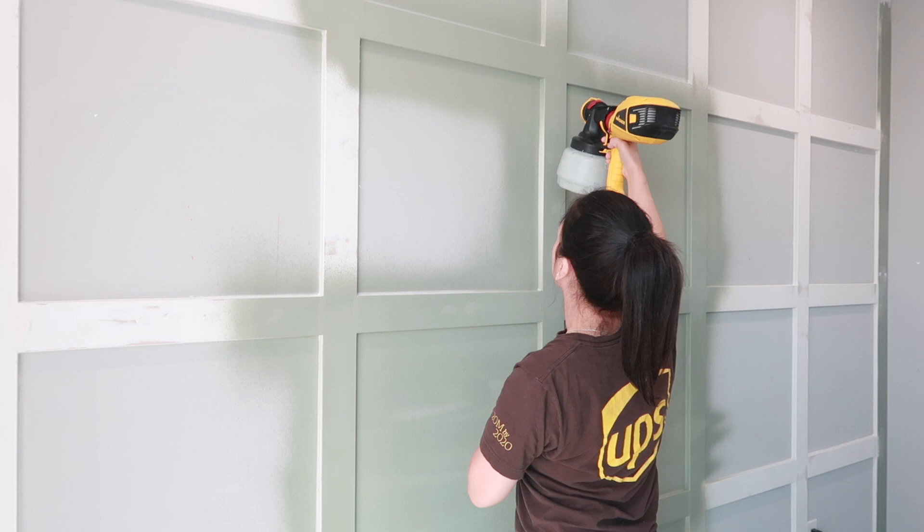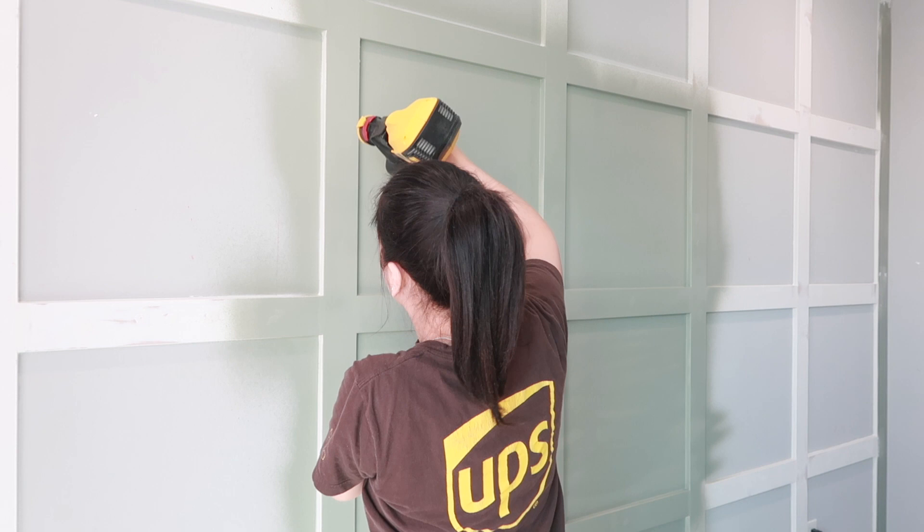Alright guys, I am officially done with the room. It was definitely a pain figuring out the sizing of the squares, but it was so worth it — I love how it looks. I literally cannot stop staring at it. Anyway, here's exactly how much we spent: the boards were 10 feet long and three and a half inches wide — online they say four inches but when we measured at home they were three and a half. I ended up using a total of 14 boards, plus nails and caulking, for a total of $176 on supplies.